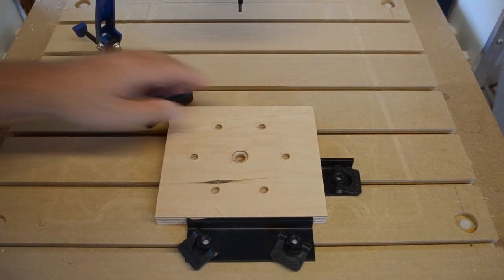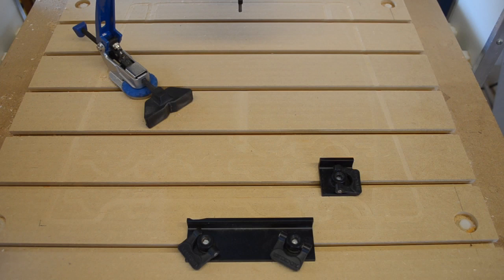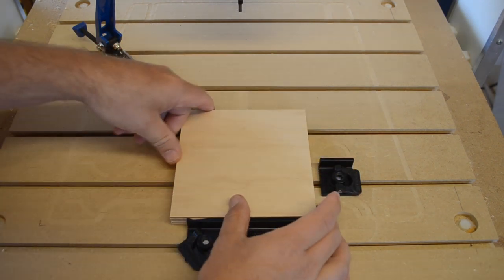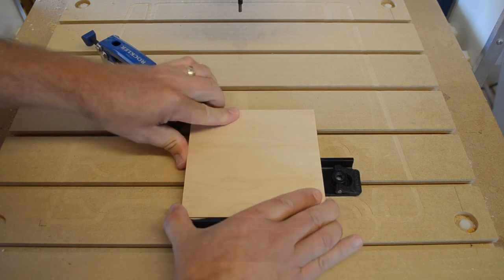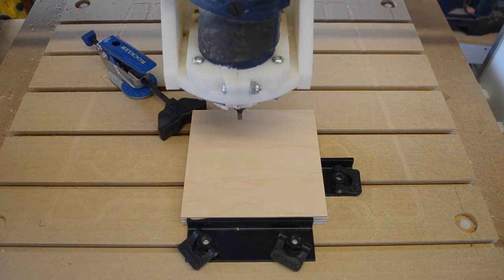It even quickly adapts to parts of different sizes, applying the exact same amount of pressure anywhere within the length of the adjustable arm. Just slide the foot up to your part and flip the lever.